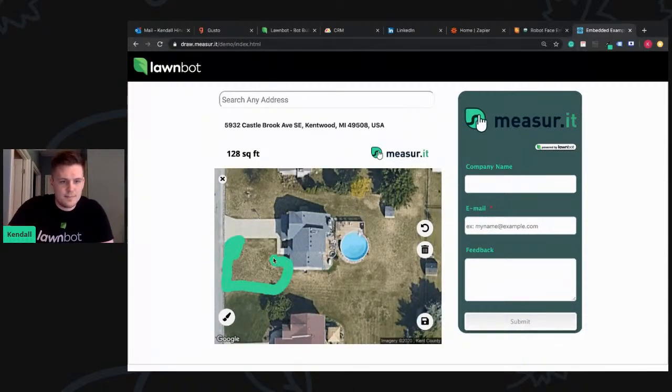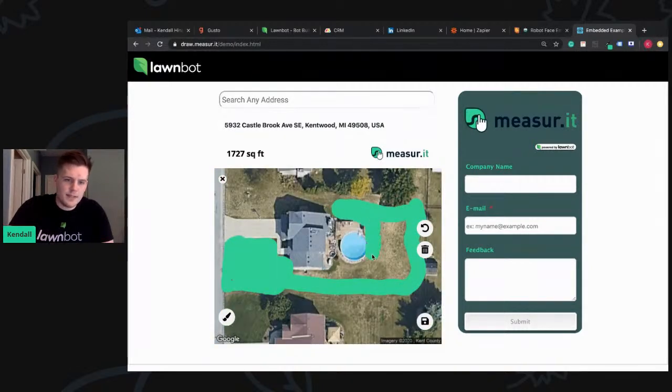Let's click Continue Coloring and I'll do a real measurement here. You make the brush size bigger so you're not taking forever to do it. The reason why we didn't use points and lines — a lot of people ask that, like, what about Google Maps with the points and the lines? That's great for somebody who measures lawns all day or is in the green industry or uses that type of technology all the time.